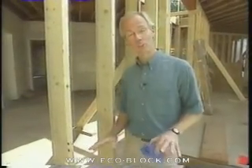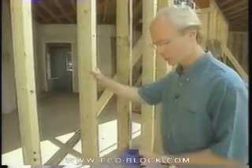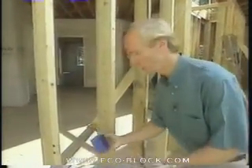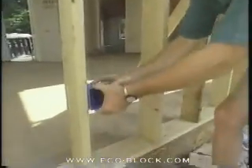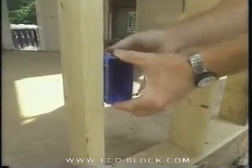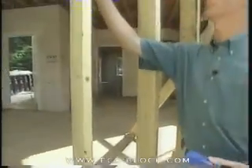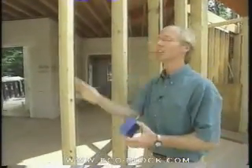Electrical in this house is going to be a little different. Parts of the house are conventional framing, like the two-by-six walls here, and with conventional electrical you use these plastic boxes — you drive them into the wall, punch out the knockouts, run your cable up along here, staple your cables to the studs, and off you go. In this house with the styrofoam walls inside, it's a little different process.